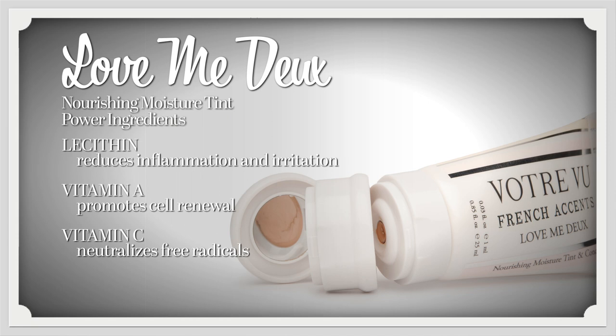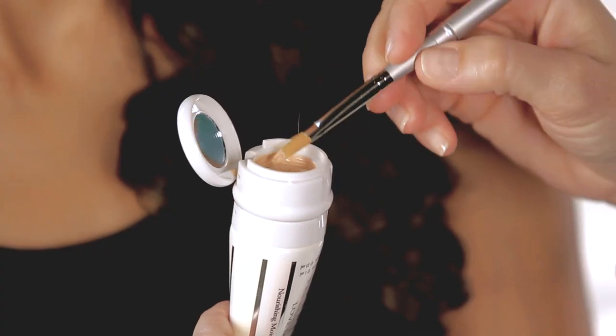After applying the moisture tint, we're going to apply concealer. The concealer is located right in the cap of the Nourishing Moisture Tint. Dab gently with the concealer brush with a few little strokes on the inner corner of the eye and the outer corner. Blend with your fingers and dark circles fade away.